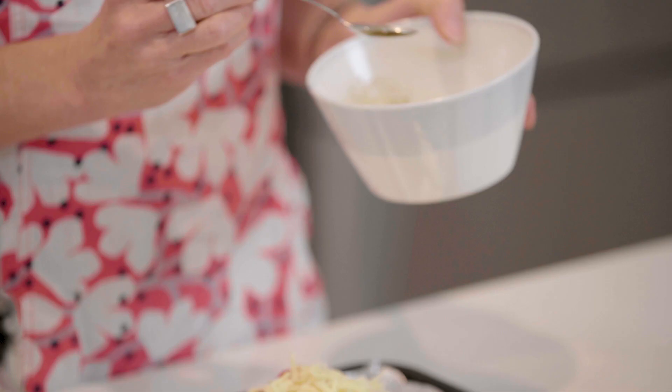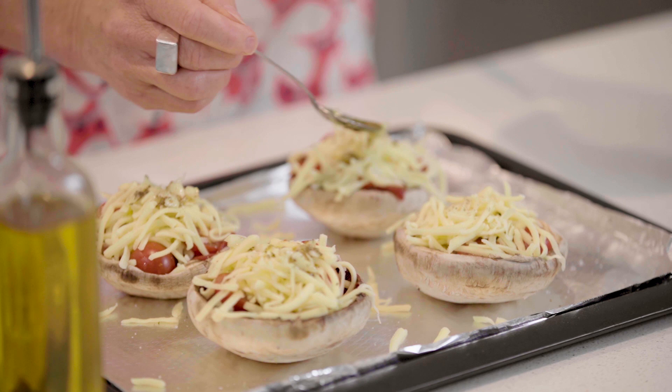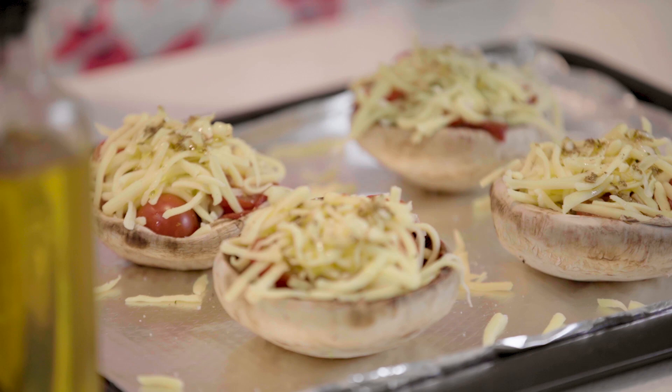Add a little bit of pepper to give it more flavor, and then finally drizzle this delicious garlic oil on top so it gets a lovely crisp surface with a bit of that sweet garlic.